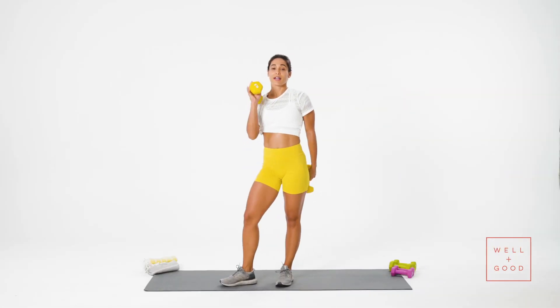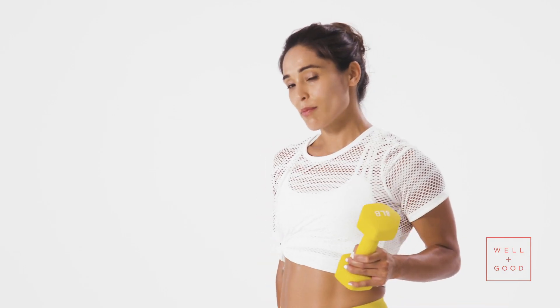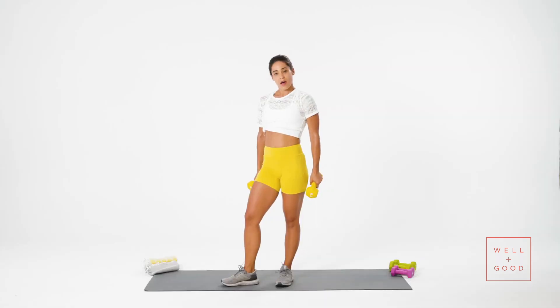And there you have it — that is our hamstring workout. If you want more of a challenge, you can always add more weights — just make sure you're moving the exercises nice and slow. That was a great way to work the hamstrings. Have a great rest of your day. I'm Charlie Atkins. Thanks for hamming it up with me today. For more good moves, make sure you subscribe to Well and Good. We'll see you next time.